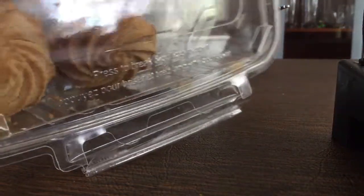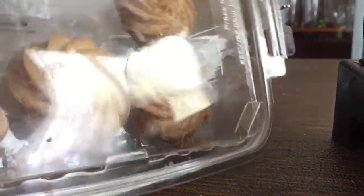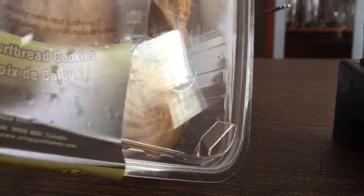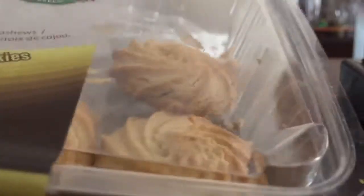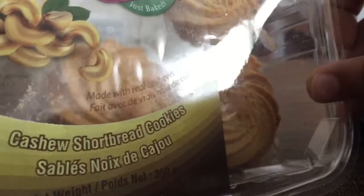It can be like an Oreo or something. But I just got these cashew cookies. And I got these from some weird Indian store. So these are crispy oven fresh delicacies.